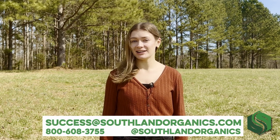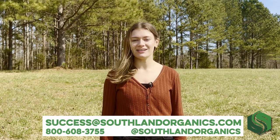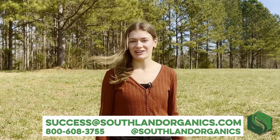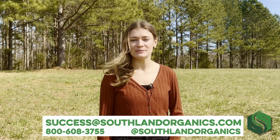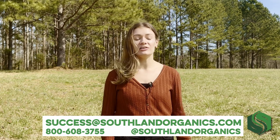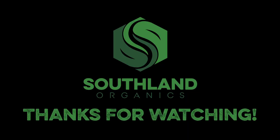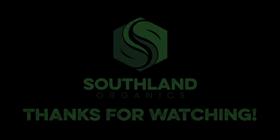If you have any questions, you can comment, email success@southlandorganics.com, or give us a call at 800-608-3755. Be sure to follow us at Southland Organics on your favorite social media platforms to stay in the know and get tips on natural lawn, garden, and coop care. Thanks for watching. I'll see you next time.